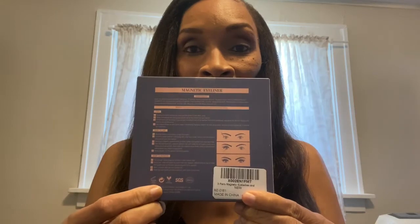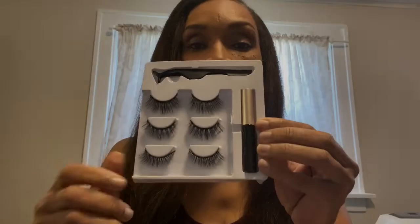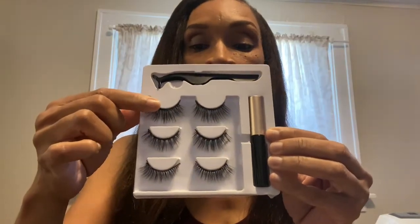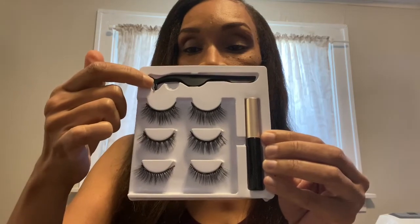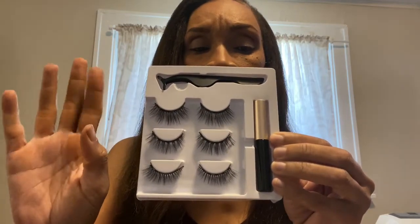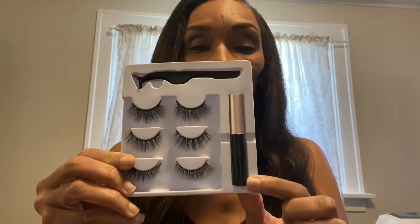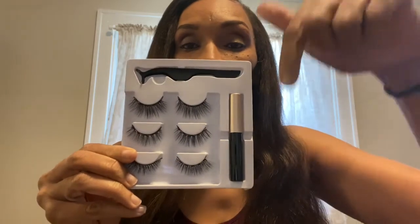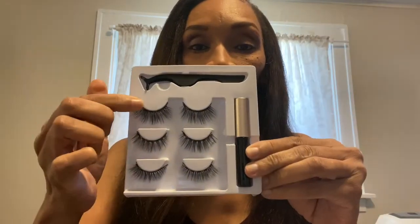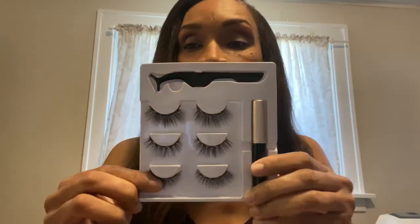Again, this is only $7.99 on Amazon and I'll put the information down below. I'm not sponsored or anything in this video but I wanted to check it out. I'm going to number the lashes — the bottom one will be number one, the middle will be number two, and the top will be number three. Comment down below which one is your favorite look.